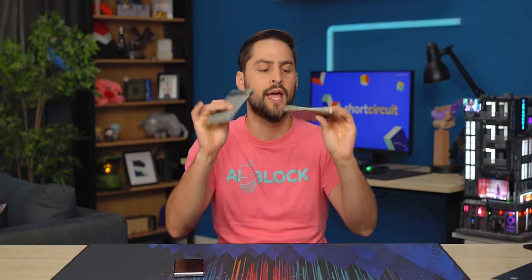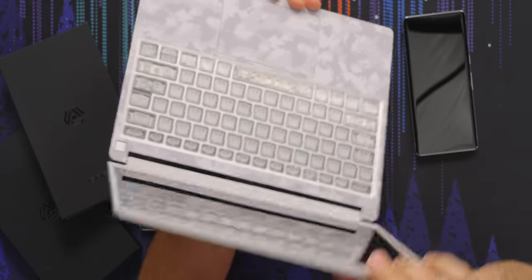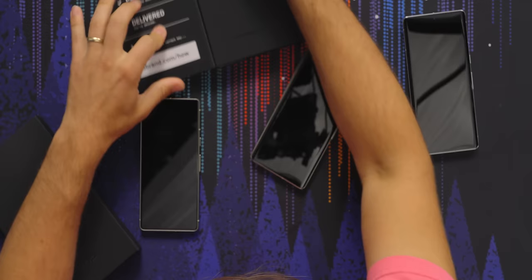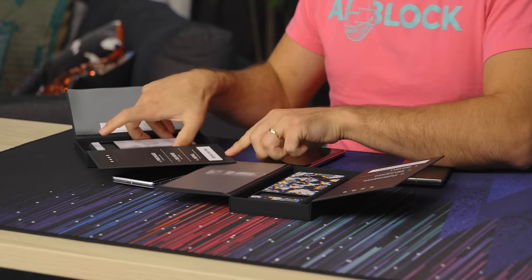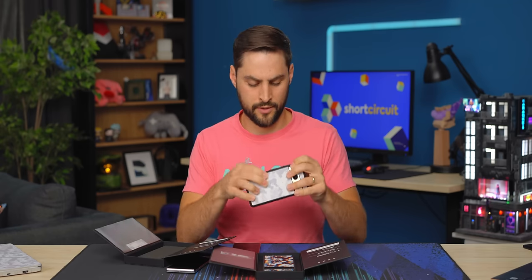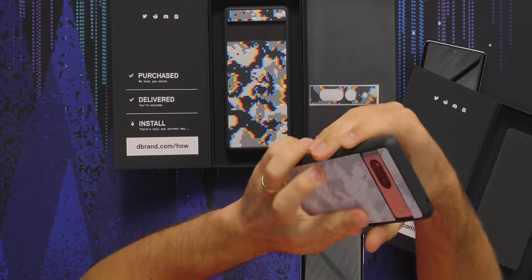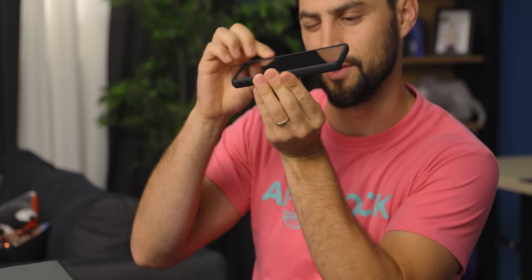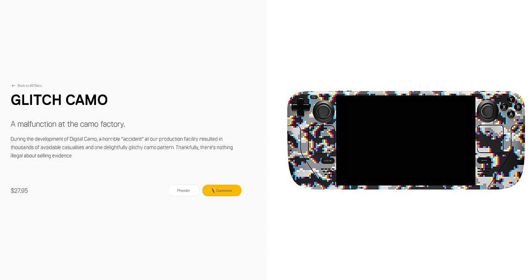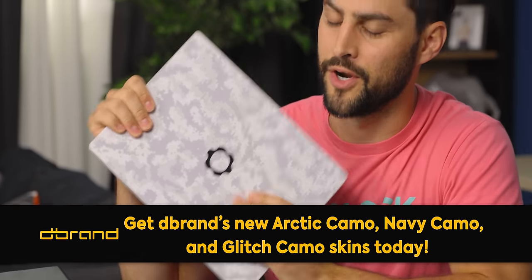Our sponsor is dbrand, and they've made cases for these phones with three new patterns: Arctic Camo, Navy Camo, and Glitch Camo. This is the kind of protection I need so my Pixel 7 doesn't get broken by children. It's easy to put on, preserves the buttons, stays tactile, and equalizes the visor so it's flush — now there's no rocking in any direction. The bezel is also a little higher than the screen to protect against scratches and face-down drops. These patterns are available for literally every skin dbrand provides — AirPods, Steam Deck, laptop, whatever. Check out the link below.